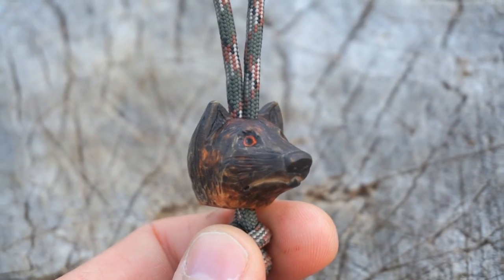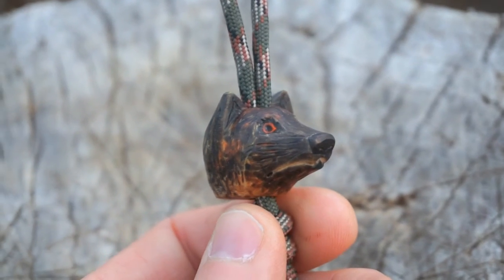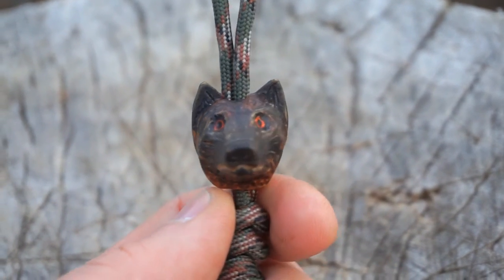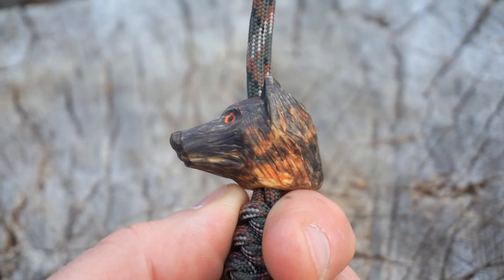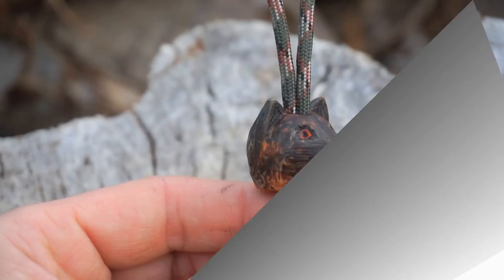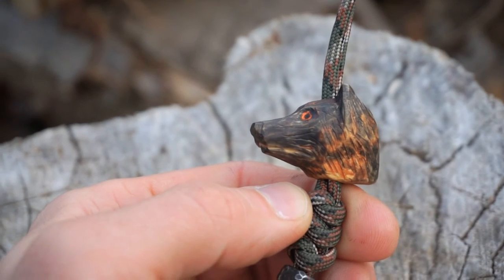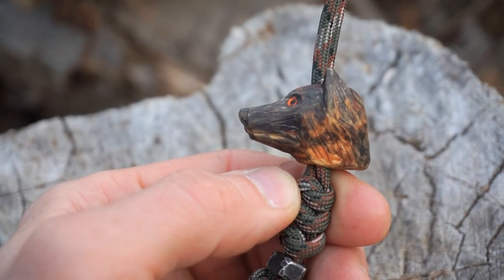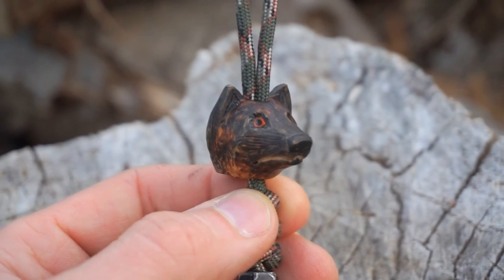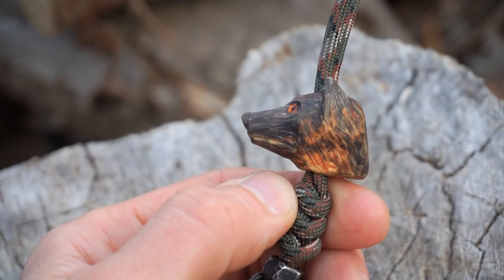What I like about Jonathan's work is that even though his beads are quite small, they have a lot of detail. He really takes the time to make something that looks authentic to what he's trying to create — puts a lot of time into the carving, a lot of time into the painting. We also talked about the idea of potentially making this into a ferro rod, which if you're familiar with the story as to why this YouTuber could use one, you'll understand why I wanted to send him one.